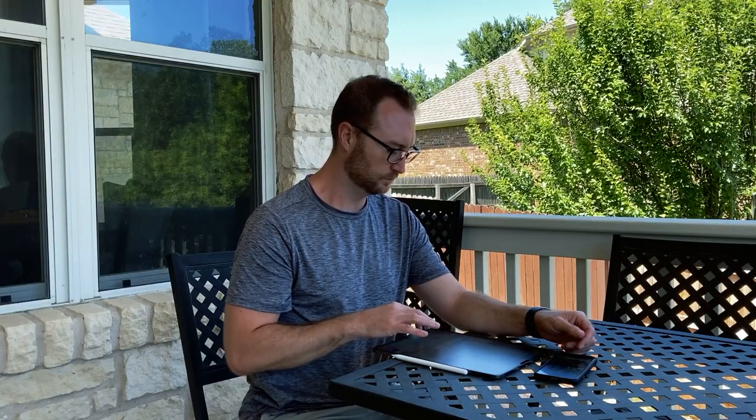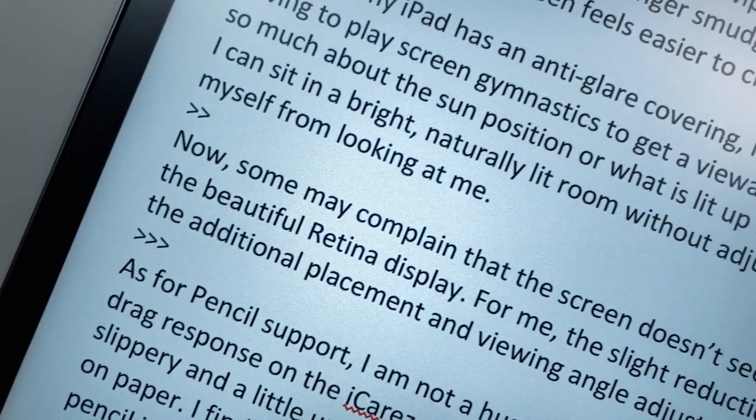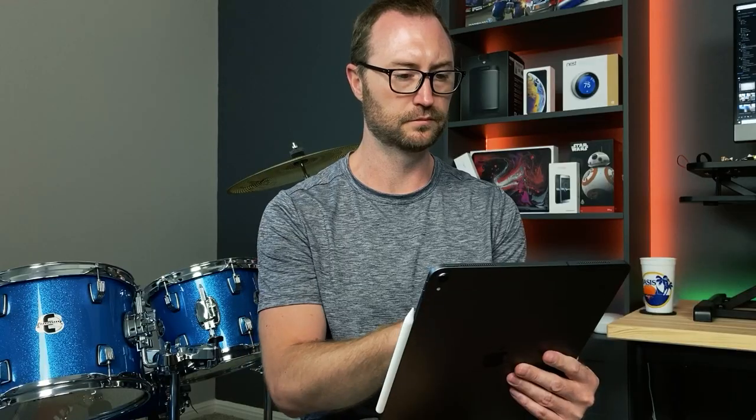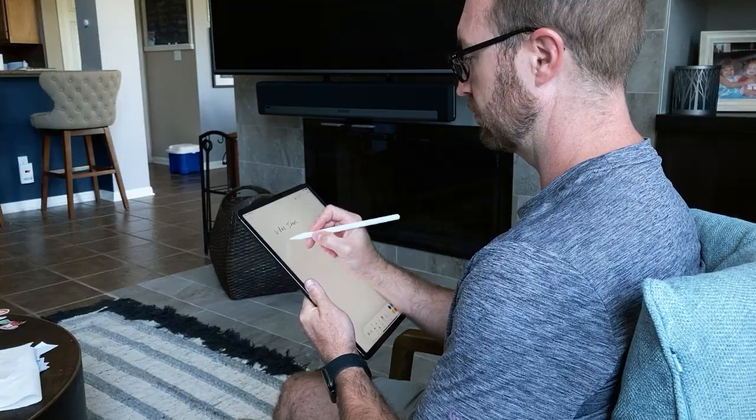Overall, I am really impressed with the iCares Matte Screen Protector for my iPad and iPhone. The benefits of the reduced glare, massive reduction in finger smudges, and improved Apple Pencil feel far outweigh a perceived reduction in screen quality. I am able to use my iPad in more places in more comfortable positions, and I will probably find new workflows that incorporate the Apple Pencil.